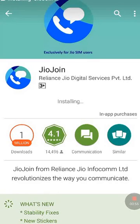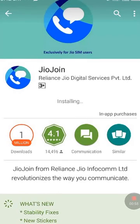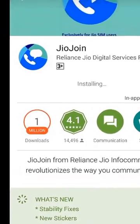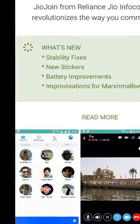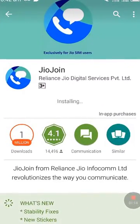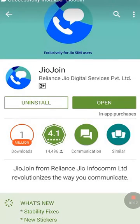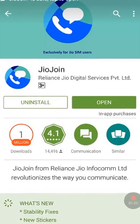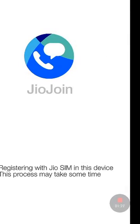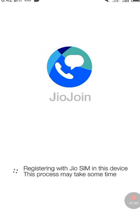It is installing now. Once done, open it. It is showing that it is registering with the Jio SIM in this device — this process may take some time, so be patient.